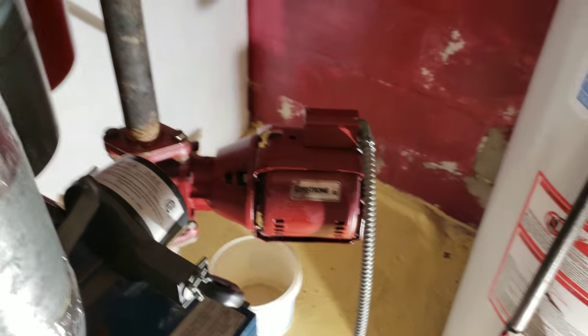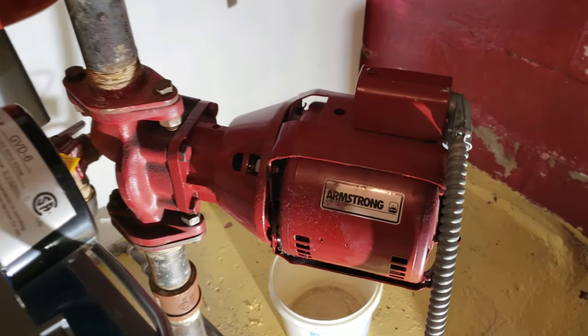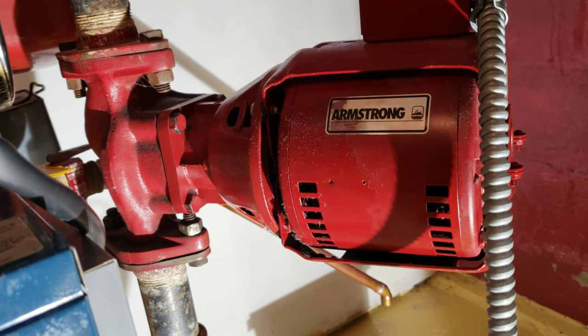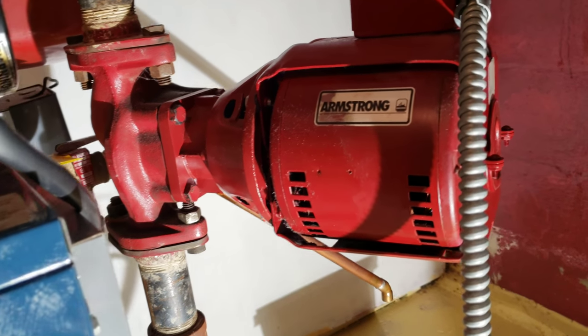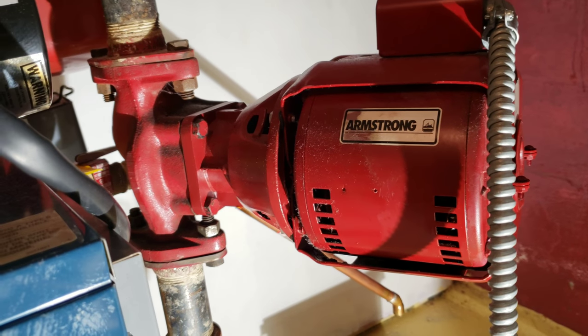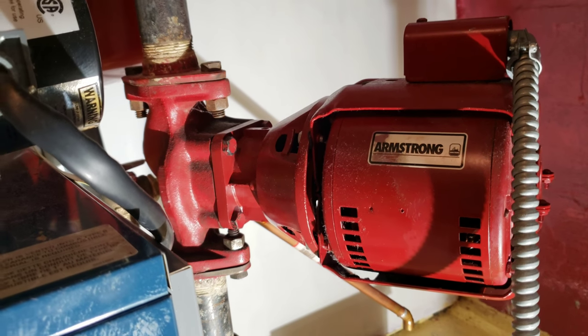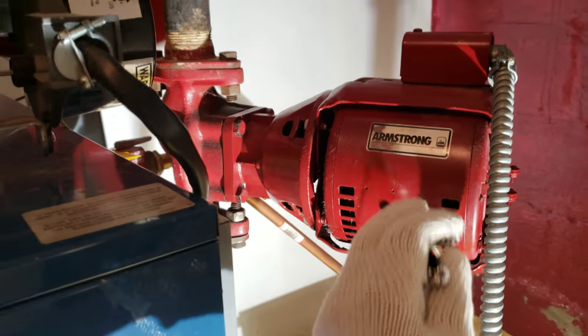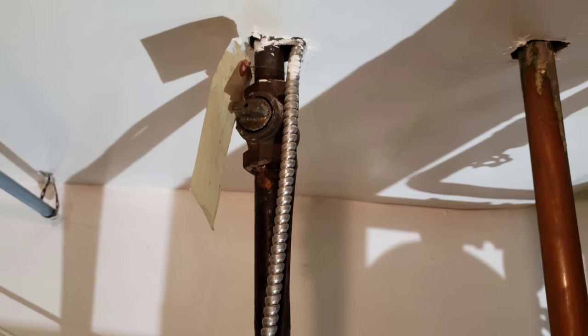Hi guys, so today my project is to replace this pump. It's making a lot of noise at times — right now it doesn't seem like much, but at times it makes a whole lot of noise and you can hear it all the way upstairs, so I'm going to get this pump replaced.